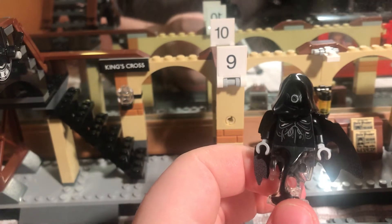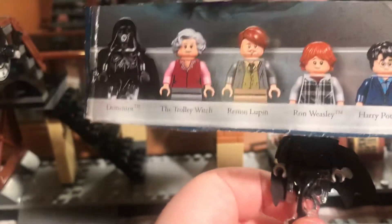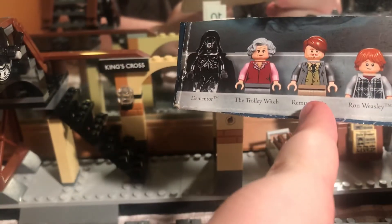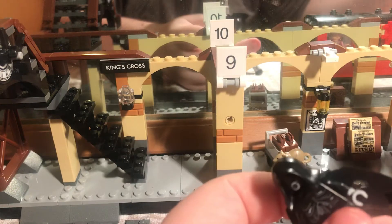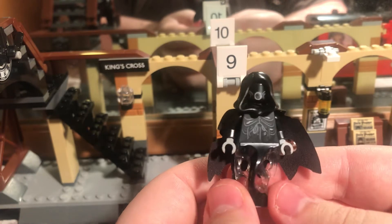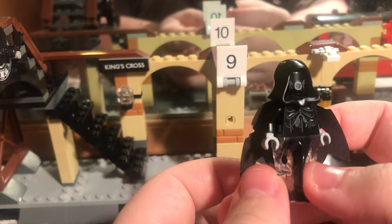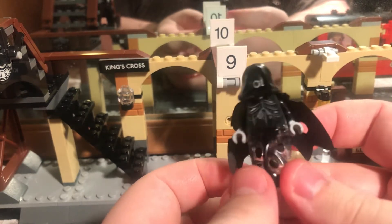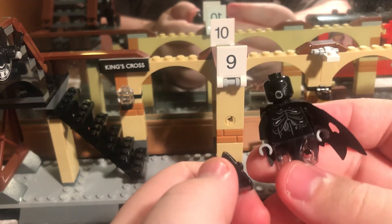I have the cardboard with the names of the minifigures on it because there's one I don't remember at all, even though I think I've seen him in the films. This is a Dementor — yes, I got that right first time. He's a very good little build, the Dementor, because that's just the head.